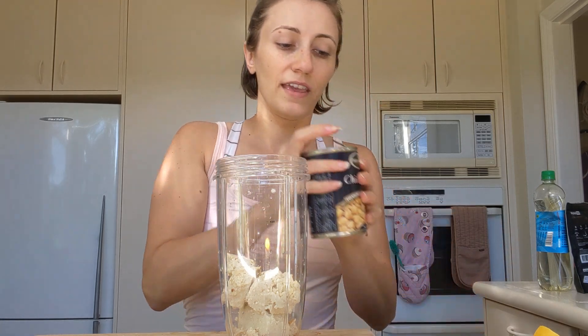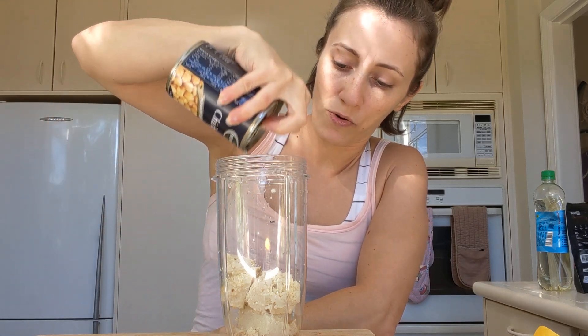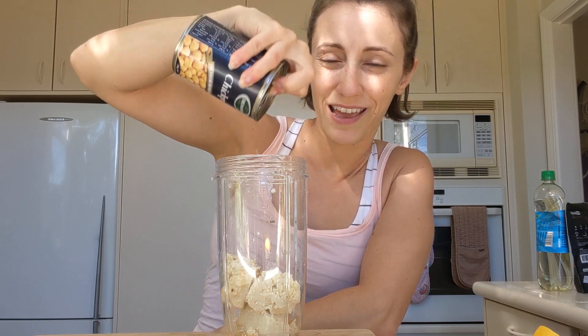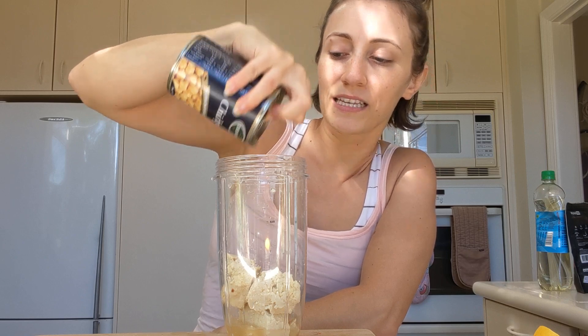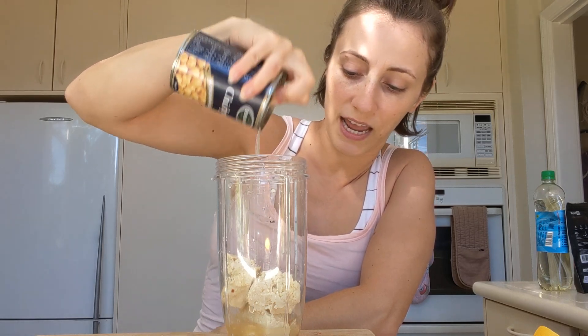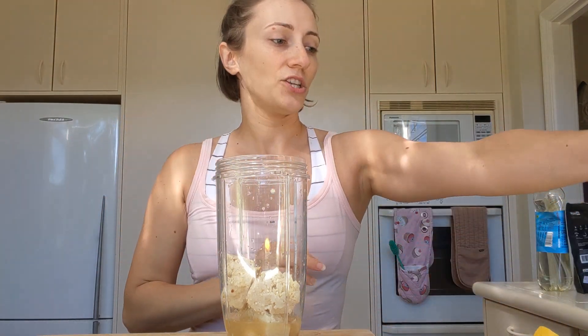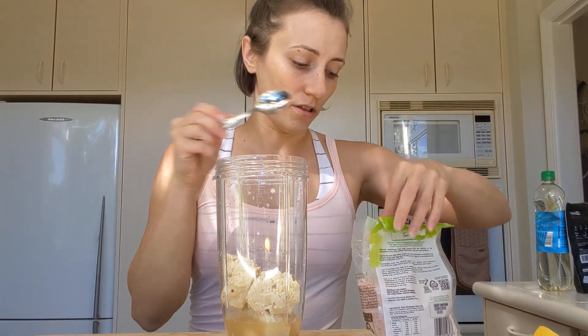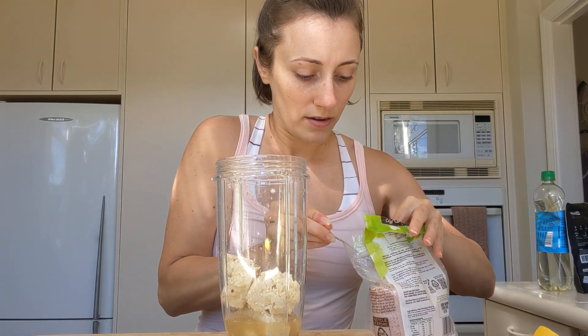Then we're going to use some of the aquafaba from the chickpea — that's the chickpea brine. I'm just pouring some in there; it's probably going to be about a tablespoon that you would use. This is basically the egg substitute for the mayonnaise — it's going to help it kind of whip up and give it the texture. And then just a tiny pinch of salt for flavor.